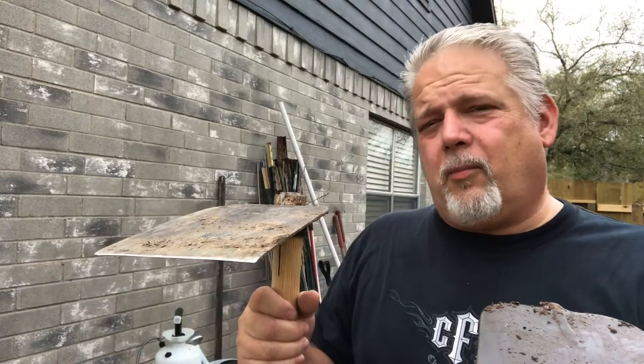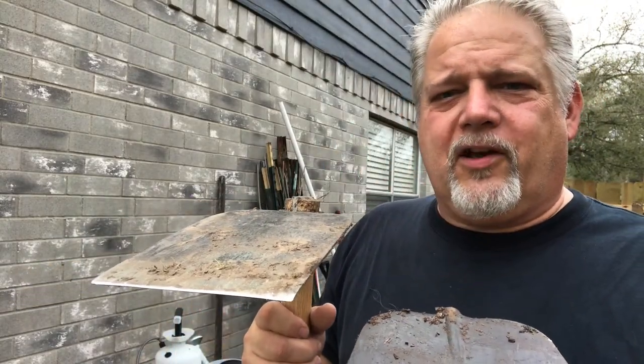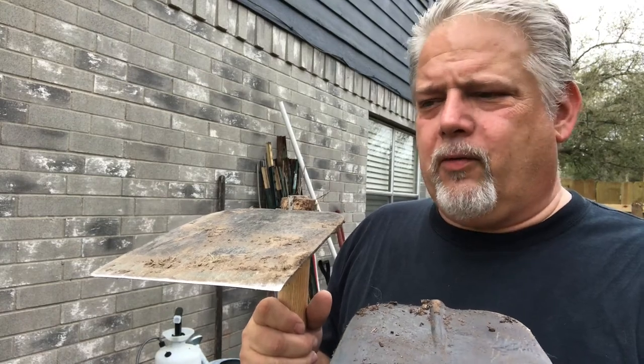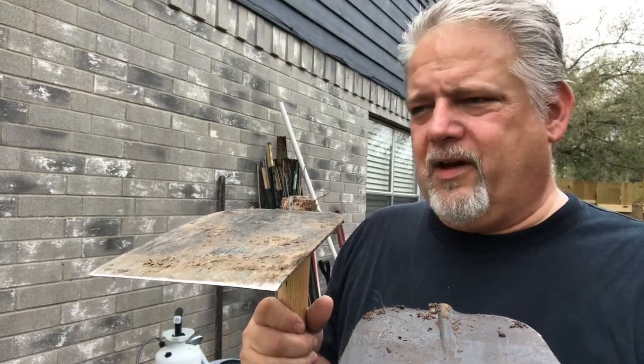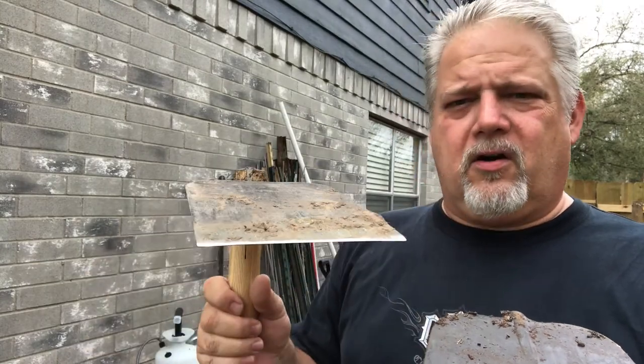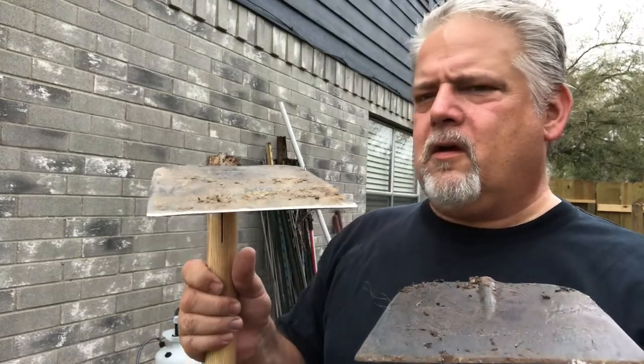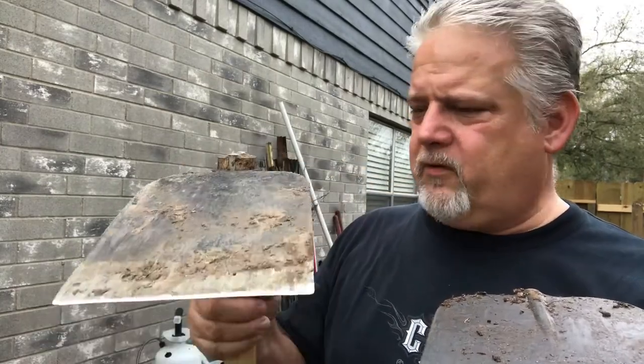The reason I bought a Grub Hoe was I saw some Asian kids in a video on YouTube digging fish traps and holes — they were digging four-foot deep holes in minutes with a Grub Hoe. So I looked it up and found at easydigging.com that you can get these things. This one is made in Brazil, comes in pieces, you put it together — it's a great tool.